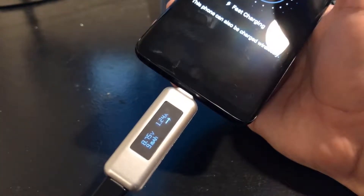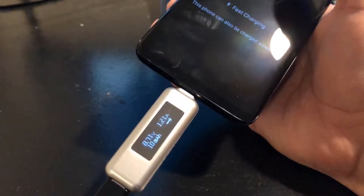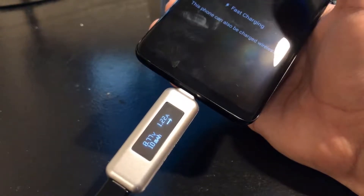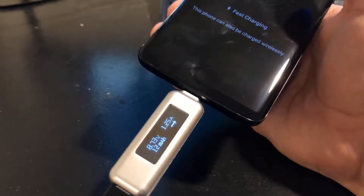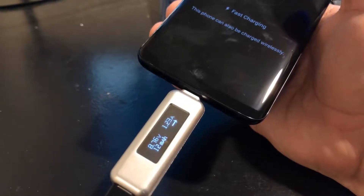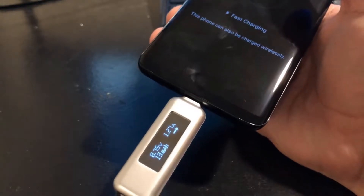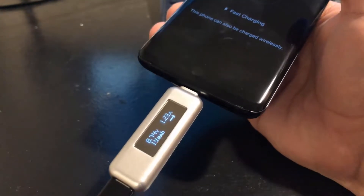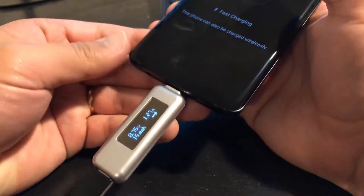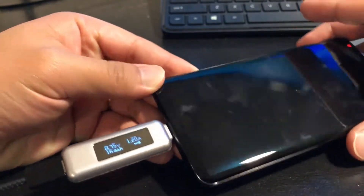The phone does say it is fast charging. It is currently at 8.7 volts and 1.2 amps. Remember, this fluctuates a lot — it can go all the way up to nine volts and up to 1.67 amps. It really varies, but in this case it is definitely a quick charging device.